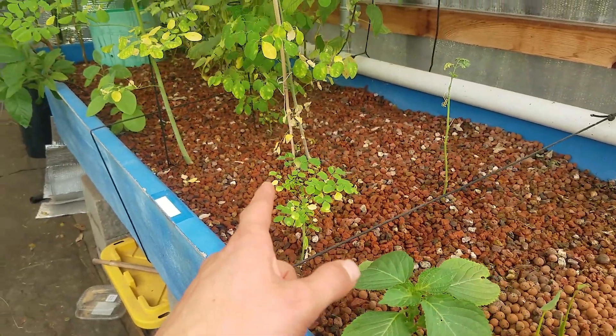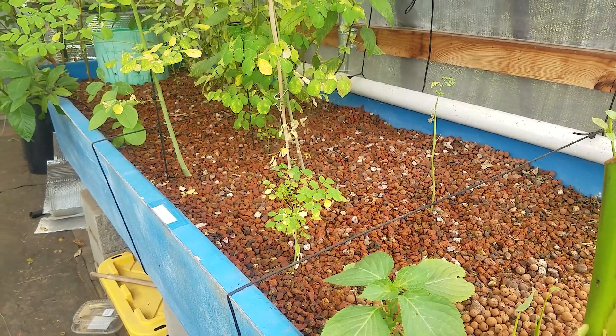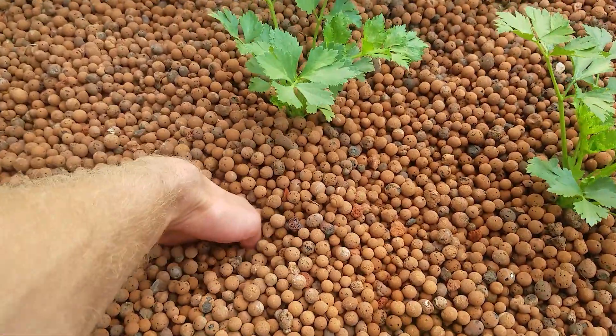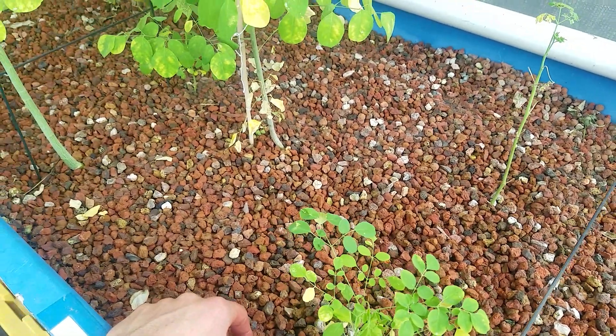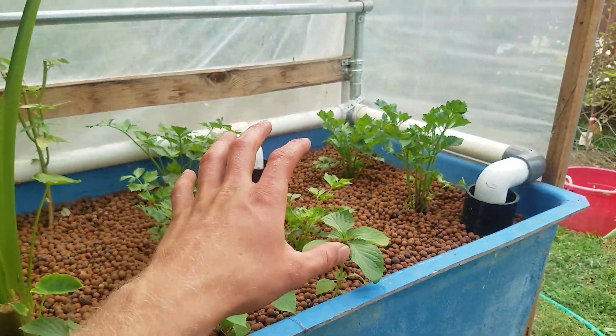The lava rock is relatively cheap to buy and does the same purpose. The only difference is with hydroton I can stick my hand down easily, whereas with lava rock, unless I want to get my fingers shredded, it won't work out too well.